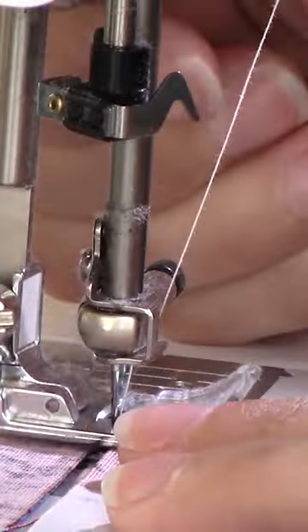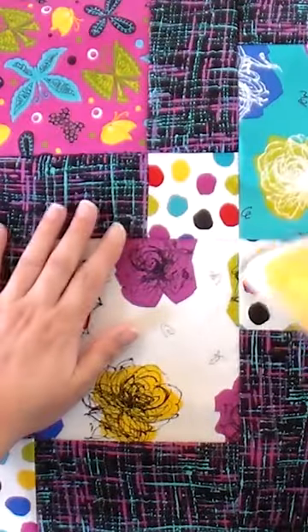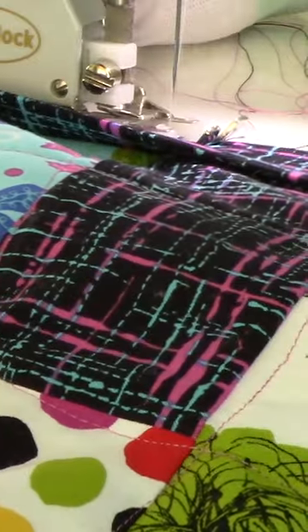How to sew things together, three ways to make sure that quarter-inch seam is right, and we take you all the way through the piecing, quilting, and binding, and then how to take care of it.